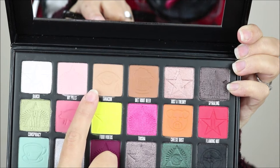I'm starting with eyeshadow primer and I'm using the KIKO Neutral Eye Base. Then I'm starting by creating a transition using the shade Tanacon.